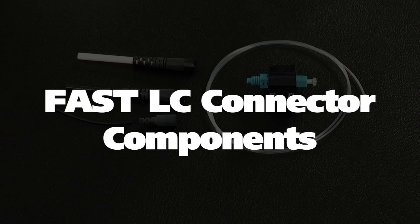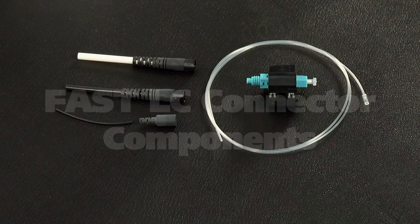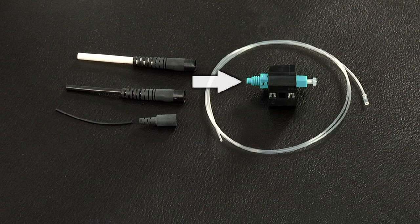The fast LC connector components include the fast LC connector assembly, a 250 micron protective tube, a clear protective tube, a 3 millimeter boot, a 2 millimeter boot, and a 900 micron boot.